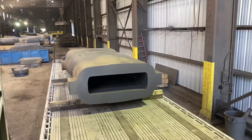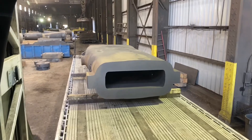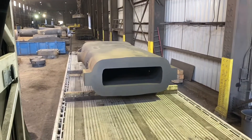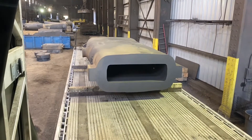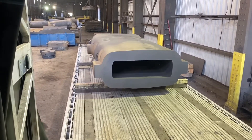Today we're going to haul another mold. I couldn't show the loading, but I am going to show the strapping. The company I'm taking this to requires two boards high, so that's why you see two 4x4s stacked up on each end.